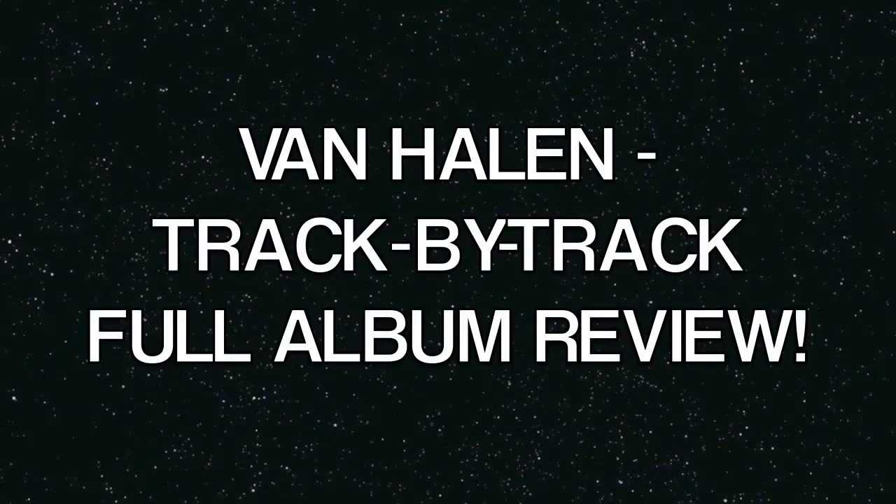Hey, this is Chris from Lamb of God — you're watching Rockin' Metal News. Hey guys, this is Ron from YouTube's Rockin' Metal News with a Rockin' Metal News CD review, track by track, of the new Van Halen album, A Different Kind of Truth.